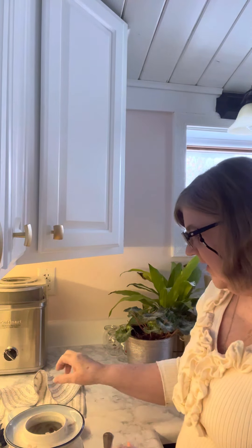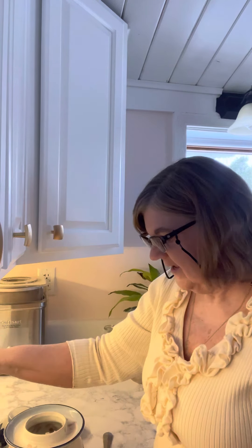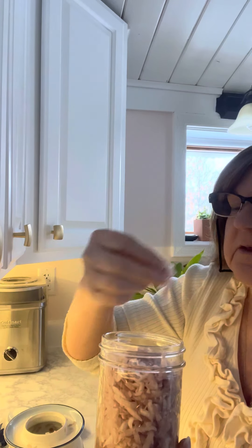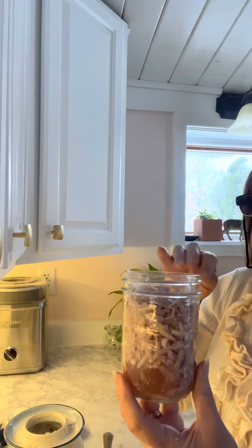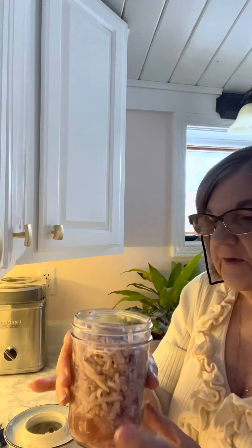I am so excited that it worked out and I will for sure try other things I can ferment. Let's just taste it — pretty good! It doesn't taste like turnip so much; it almost tastes like cabbage. So it's very similar.